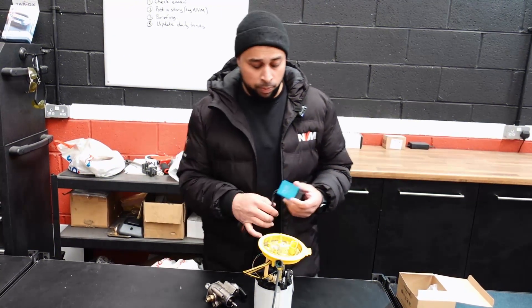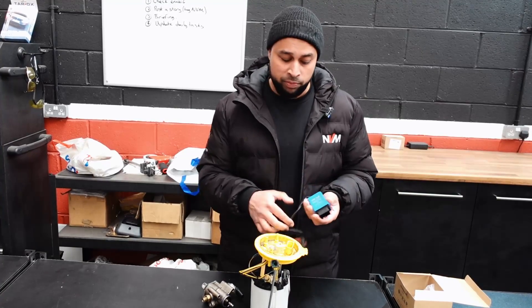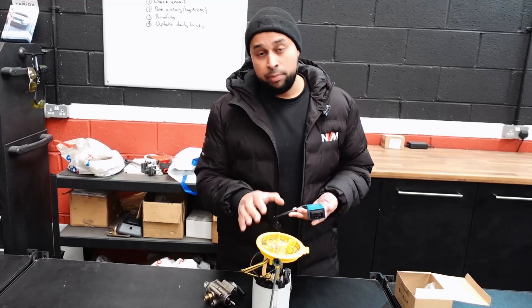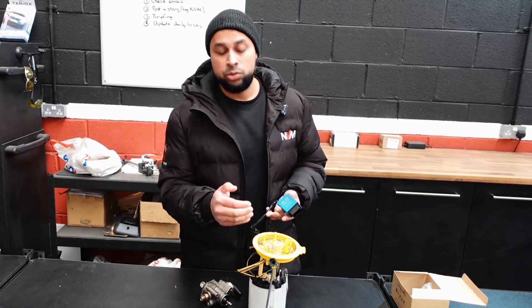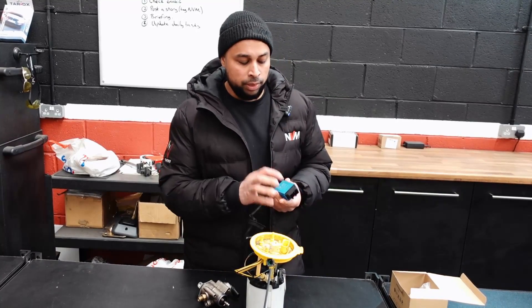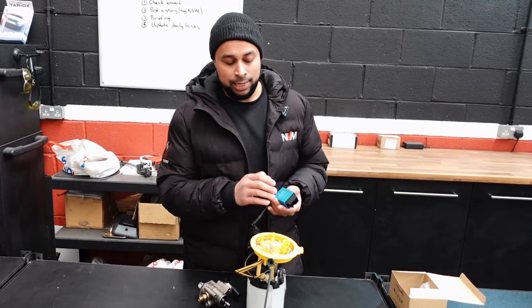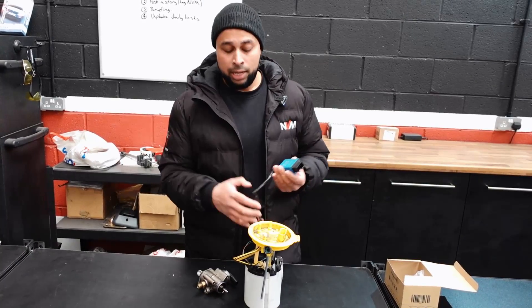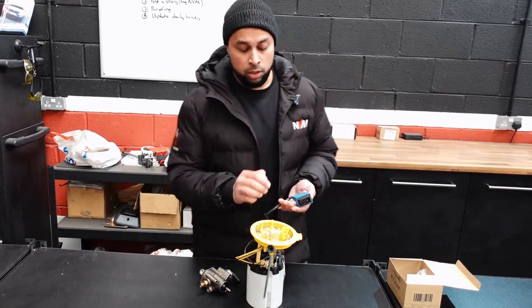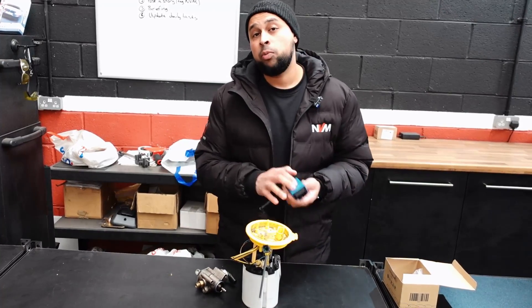What was actually happening on that dyno pull was the LPFP controller was overheating. With the TTRS low pressure fuel pump we run a slightly reduced duty cycle for the same output as a standard fuel pump, but the controller itself was absolutely knackered and it was causing that to wind out and over-spin. So we've pulled that out and replaced it with a brand new low pressure fuel pump and changed the low pressure controller as well.